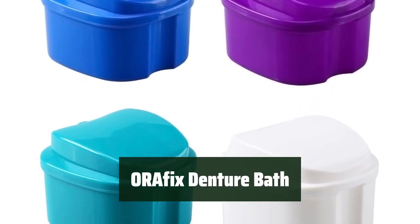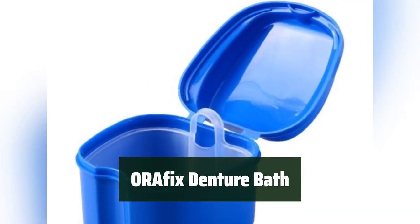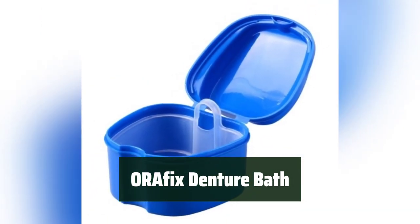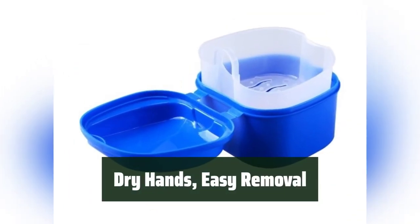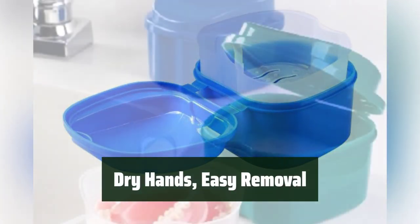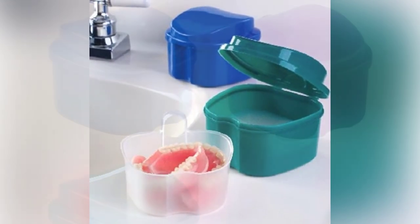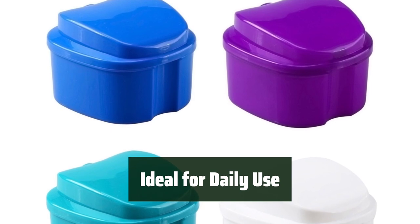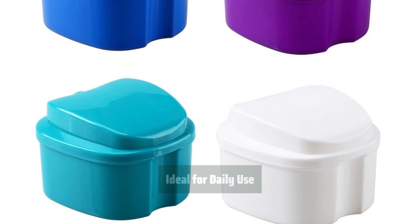Number 2: Say goodbye to messy cleanups with the ORFX Denture Bath. Its innovative design prevents spills and messes, making cleaning a breeze. With a convenient handle on the tray insert, you can keep your hands dry during denture removal. It's the perfect solution for hassle-free cleaning. The ORFX Denture Bath is designed for daily cleaning, making it easy to maintain your dentures and keep them in top condition.